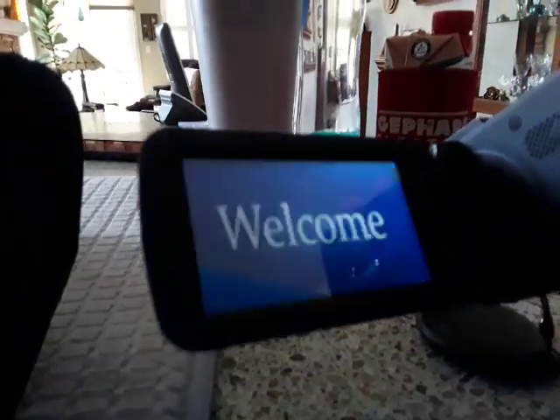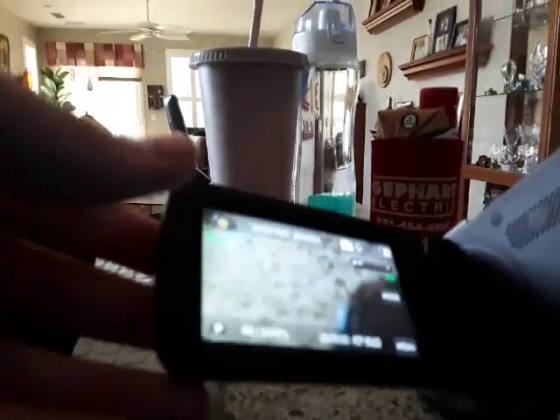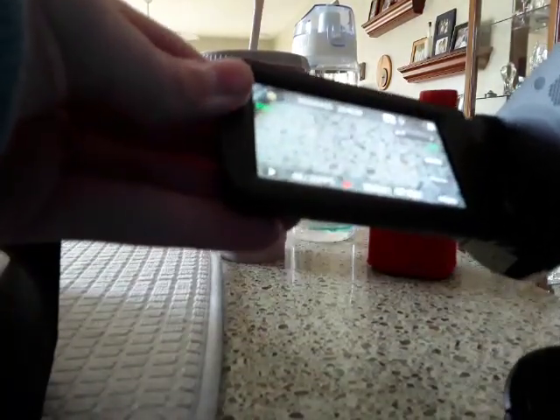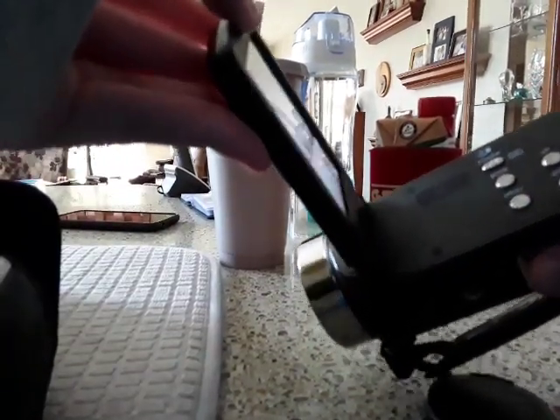To turn this on, there's no power button — you just have to open this, and it tells you a welcome on there. And this is your record button, and then there's your buttons: this is mode, menu, up and down.